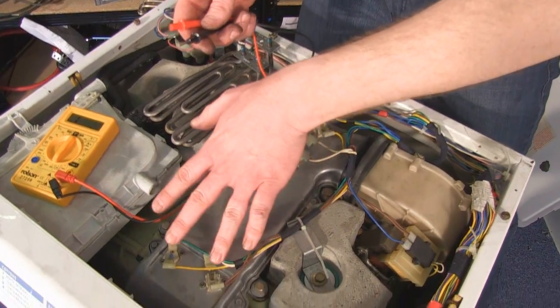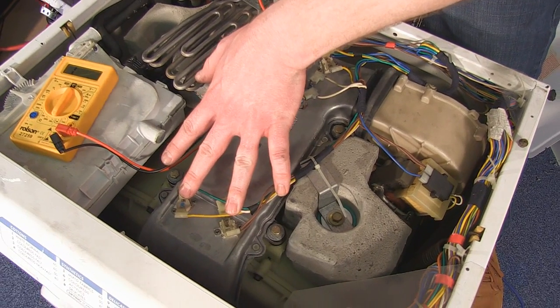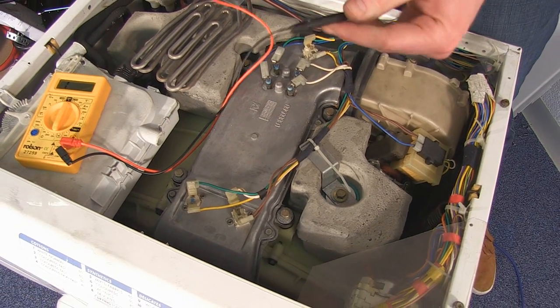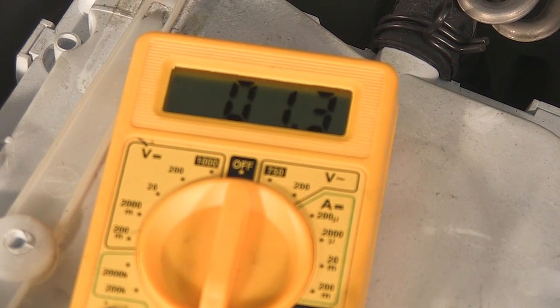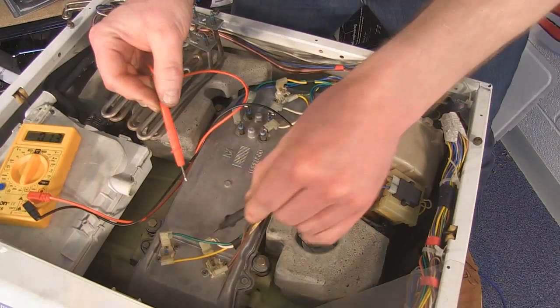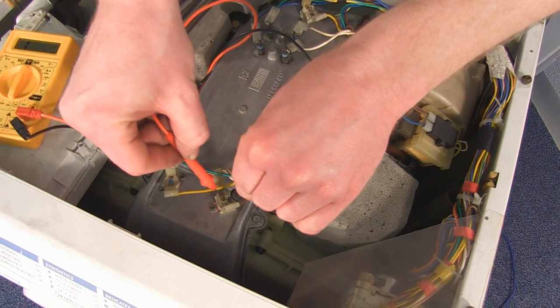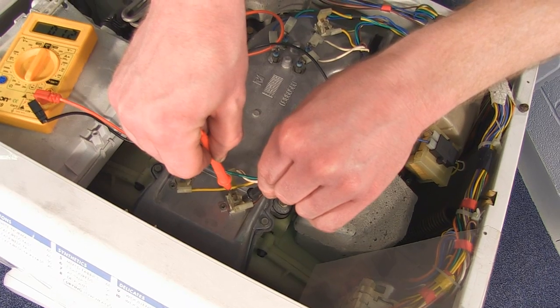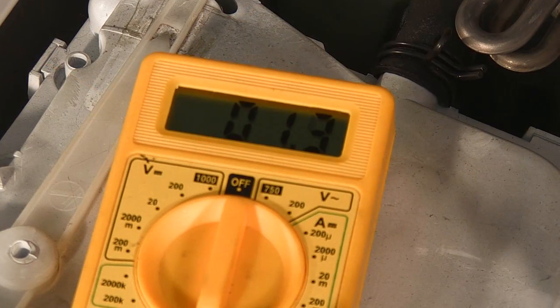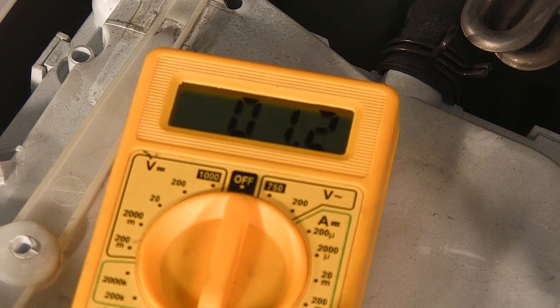The next thing I'm going to check is the thermostats or cutouts. Using a multimeter, if you cross the probes the reading should be very similar to that across the thermostats. As we can see, these thermostats are fine.